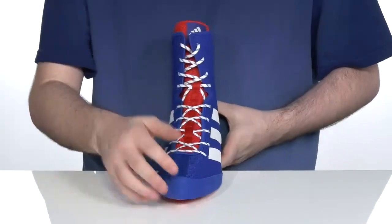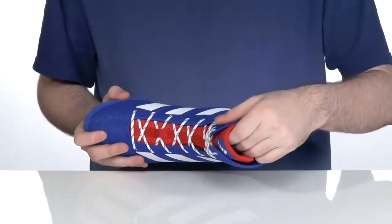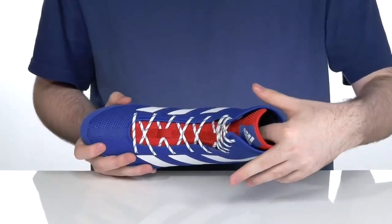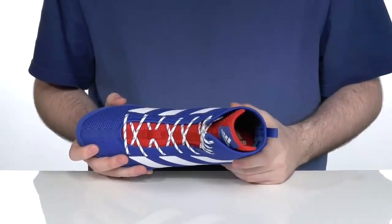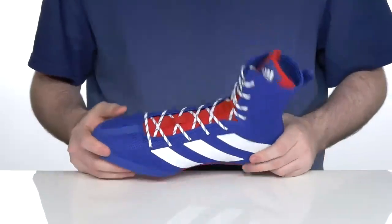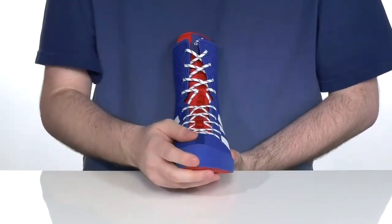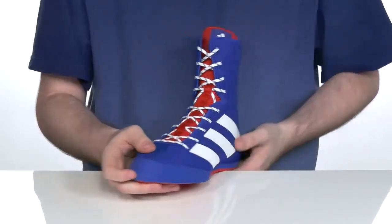The inside lining is textile to make sure it's breathable and comfortable. There is a foam footbed in the bottom to add some extra comfort to the shoe, with an almond toe shape design in the front that has abrasion-resistant textile overlaid to give you a more reinforced and secure fit.